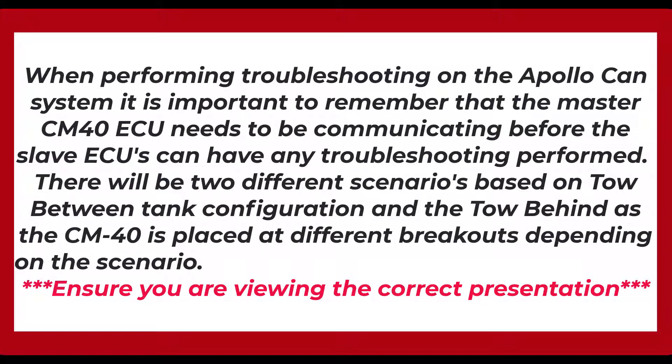When performing troubleshooting on the Apollo CAN system, it is important to remember that the master CM40 ECU needs to be communicating before the slave ECUs can have any troubleshooting performed. There will be two different scenarios based on tow-between tank configuration and the tow-behind, as the CM40 is placed at different breakouts depending on the scenario. Ensure you are viewing the correct presentation.